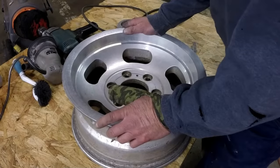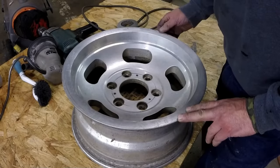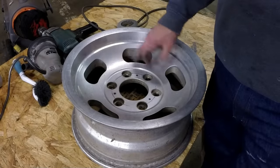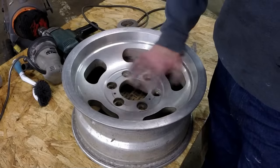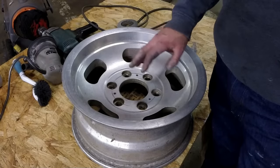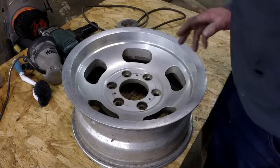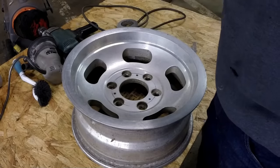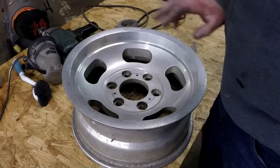Hey, good evening. I want to show you something I've been working on — restoring some old aluminum slot mags. This is the one wheel I haven't done anything to yet. I did three of the wheels yesterday. After I got the video done it was about 15 minutes long. I didn't show anything you can't see somewhere else on YouTube, but what I'm going to go over is a couple things I did differently and maybe a couple things I did wrong.